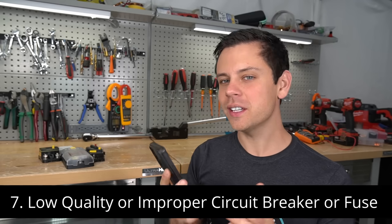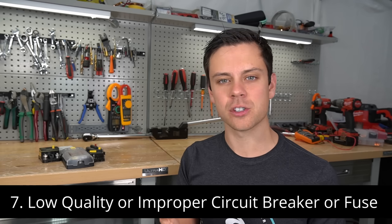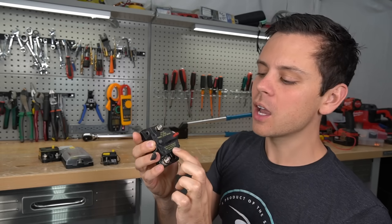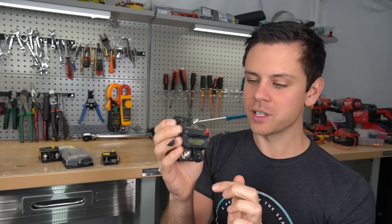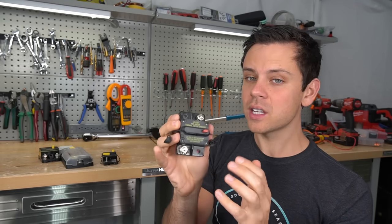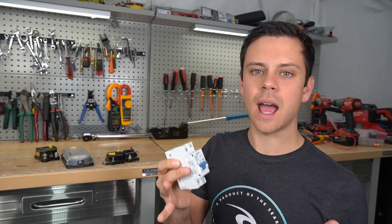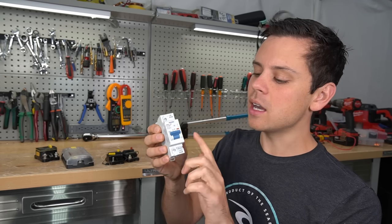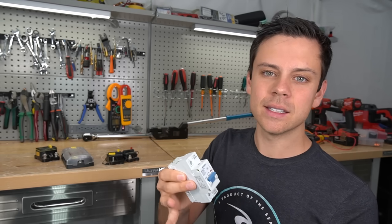The next mistake is low quality circuit breakers and not using the proper circuit breaker or fuse for the job. For example, this is a high quality circuit breaker, but it says 42 volts DC maximum — do not use this with a 48 volt system. 12 and 24 volt systems can work great with it, but nothing more. Also, circuit breakers are rated for DC or AC applications. This circuit breaker is rated for AC applications, so I cannot use it to disconnect a battery or anything on the DC side of my system.